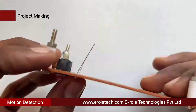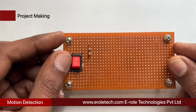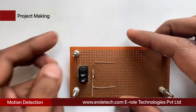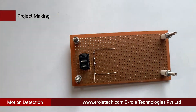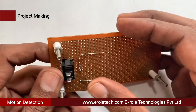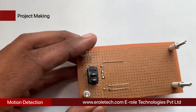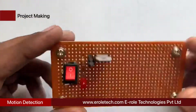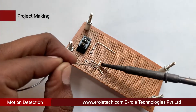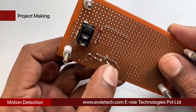Now we will solder the 1 kilo-ohm current limiting resistor — this resistor will protect the LED from high voltage and current. Next, we will solder the power indication LED on the PCB. Now we will solder the 10 microfarad electrolytic capacitor — the small pin of the capacitor is negative and the long pin is positive. Then we will solder the 7805 voltage regulator, which has three pins: the first is the input pin, the second is the ground pin, and the third is the output pin. Finally, we solder another 10 microfarad electrolytic capacitor.